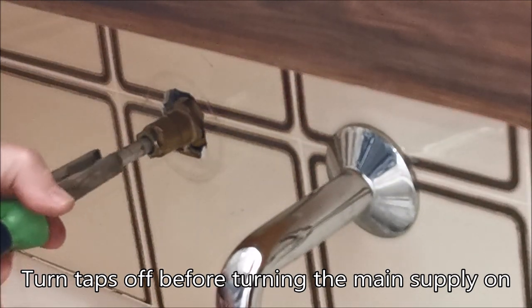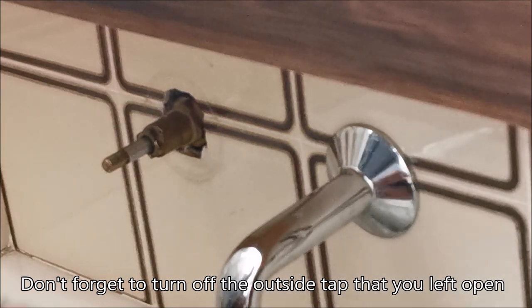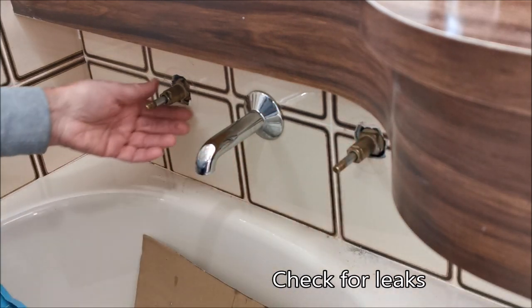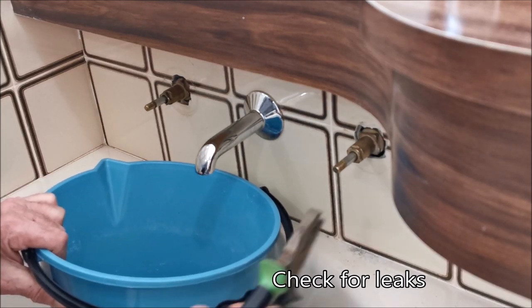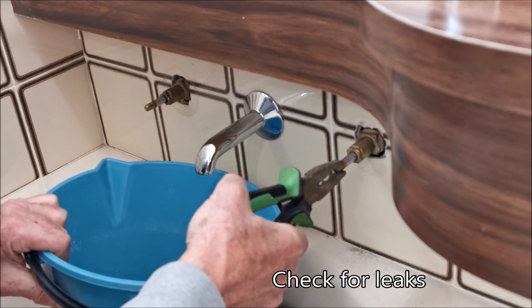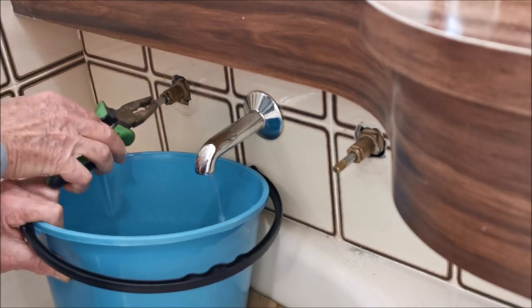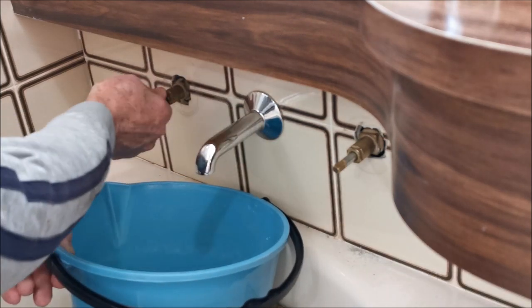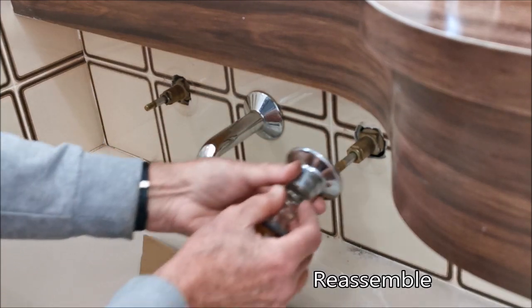We'll tighten this up, then go turn on the mains and see if there are any leaks. If there are no leaks, put the facade back on the taps. Turn the water on - there doesn't appear to be any leaks. But sometimes because there's air in the pipe it doesn't leak straight away, so I always run a bit of water into a bucket just to make sure there's water there and not air. No leaks - job done. Replace the facade on each tap.